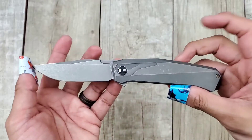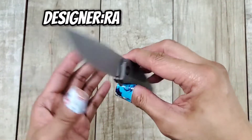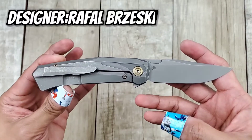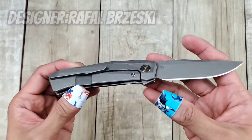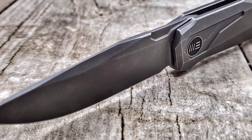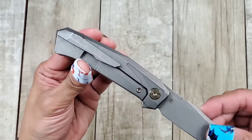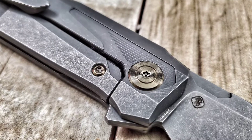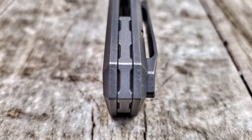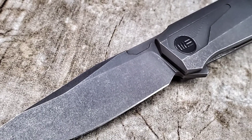First we're going to talk about the aesthetics of this knife. This knife was designed by Rafal Brezky — I'm not sure if I'm butchering that name — but it is pretty dope looking. You've got this geometric, futuristic looking pattern all over the knife, and the pocket clip matches. The bronzed anodized hardware looks really dope, I like the way the back spacer looks, and even the blade carries that geometric touch.